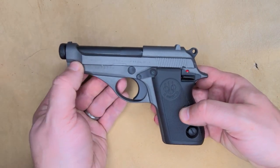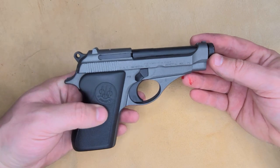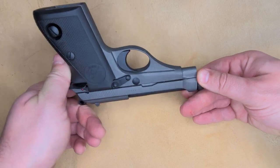So if you have any questions or you have any Cerakoting needs, feel free to inbox me. I would love to hear some feedback in regards to what you think of the color scheme on this particular firearm. I appreciate you. Bye.